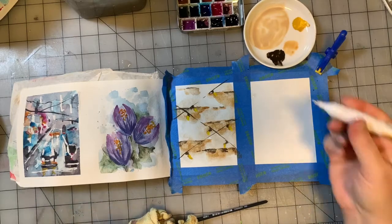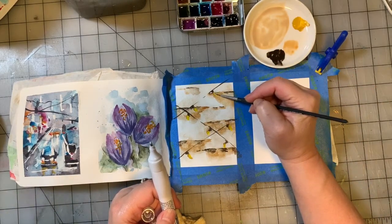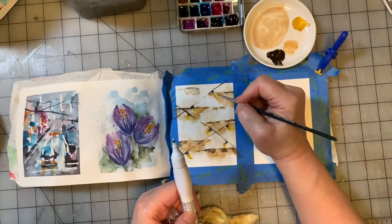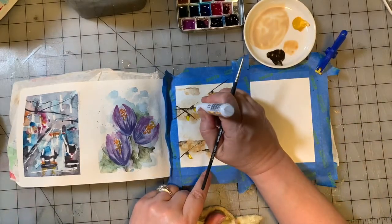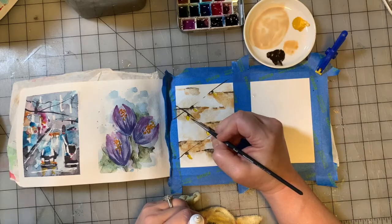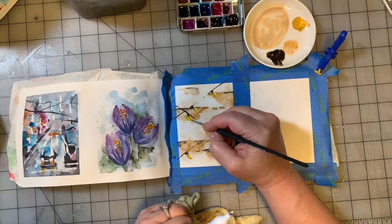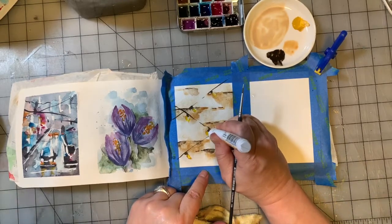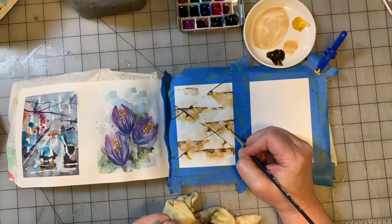Here's a little trick: I'm going to go in while that's wet with a white-out pen, and have my damp paintbrush really nearby. Really quick — before the white-out pen dries — if you get in there with a damp brush, you can move it around and mix it with the paint that's on there. You can also do this with a little bit of white acrylic paint.